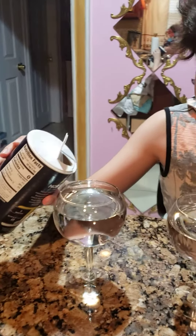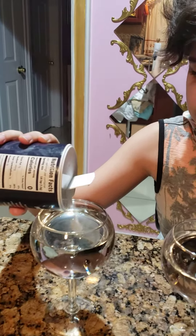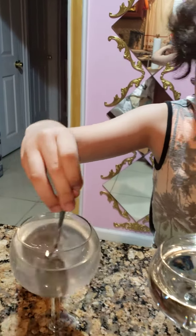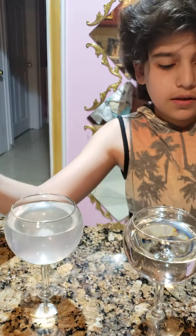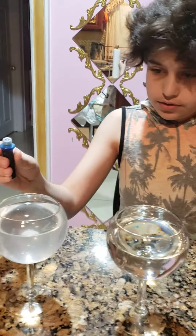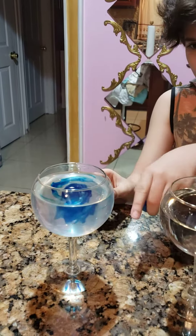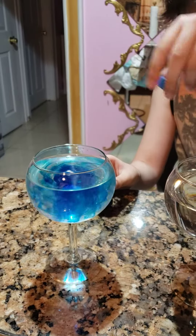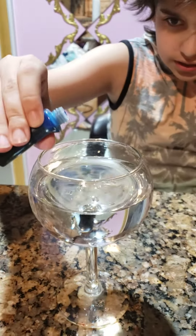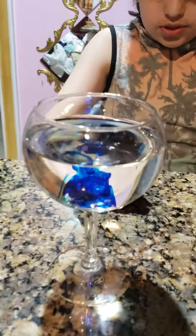Now we pour some salt into one of the glasses to mix it up. Now if we add some food coloring into one of them, it'll actually just twirl around while it's spinning, and it'll keep twirling as it is, but this will just sink to the bottom.